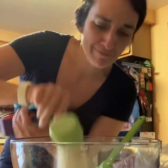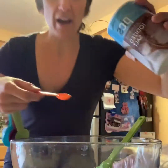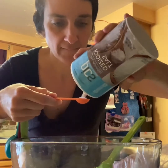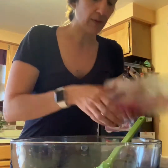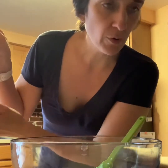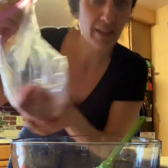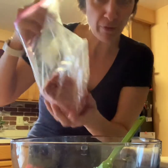So this is 1¼ cups of breadcrumbs — put that in. Then we're gonna do half a teaspoon of salt — put that in. Exact measuring. Not really. Then I'm putting in the ground beef. The recipe calls for a pound and a half; I don't have a pound and a half. I actually have just a pound here, but I think that's gonna be fine because I've made it before with just one pound.